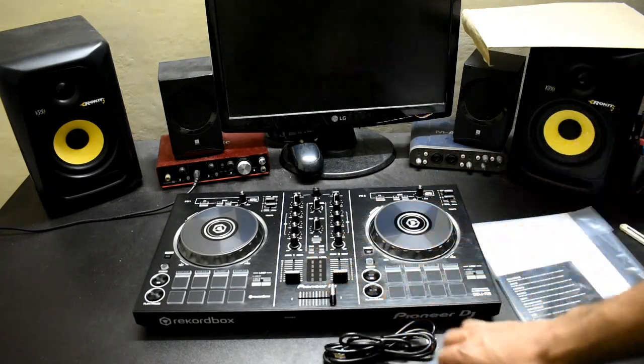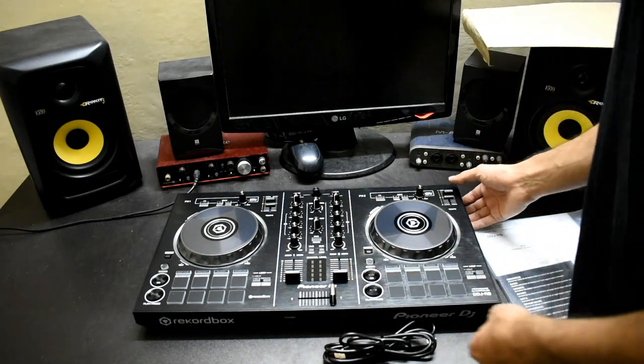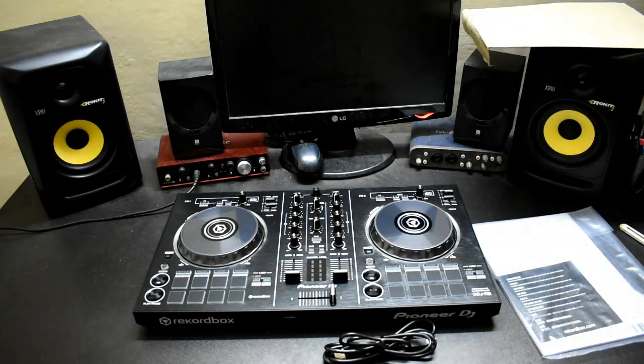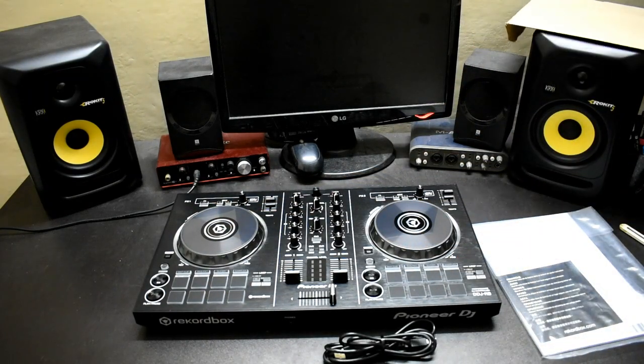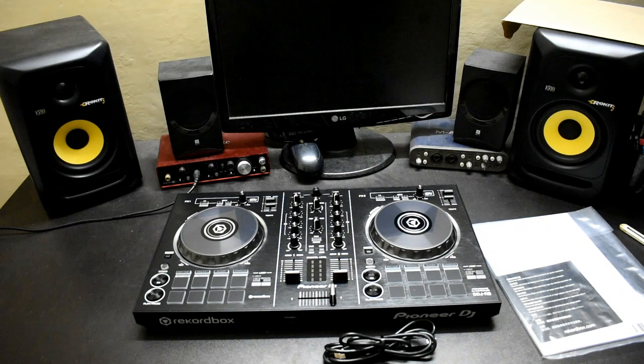It has a metal and platinum feel. The faders are very good and smooth.